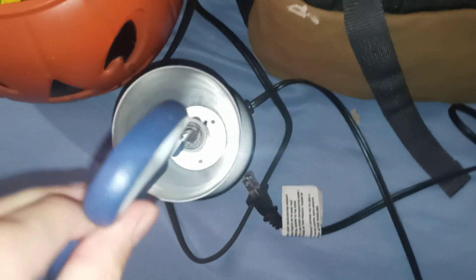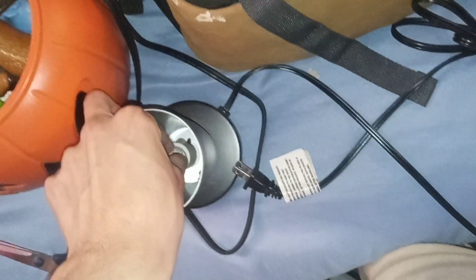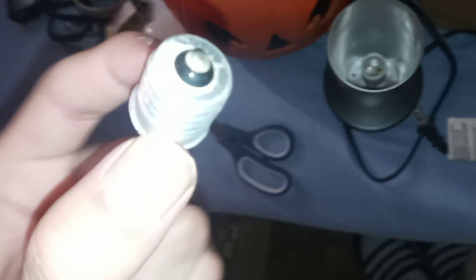There we go. See what's coming out — look at that! Luckily with scissors you can take this out.